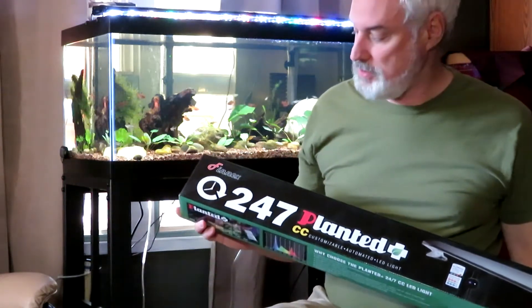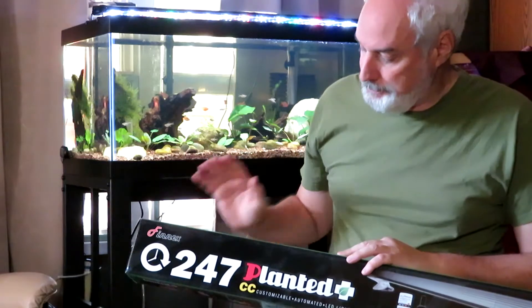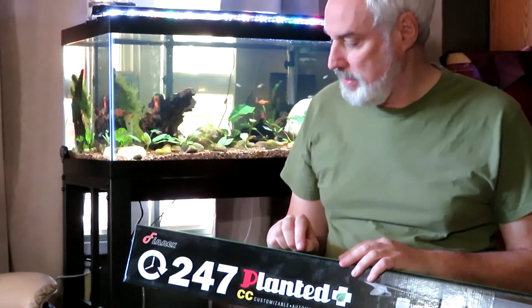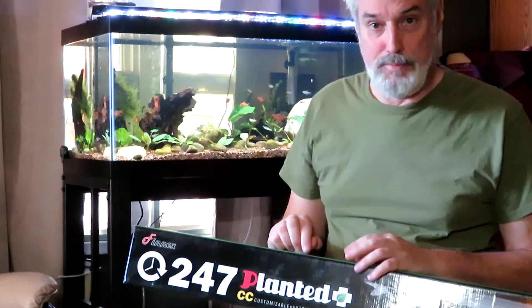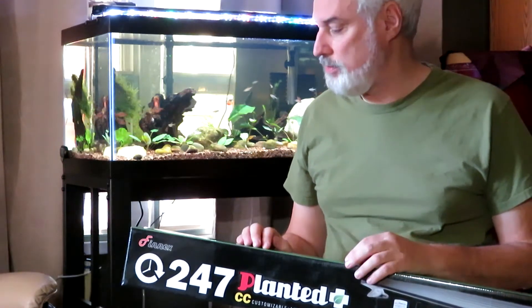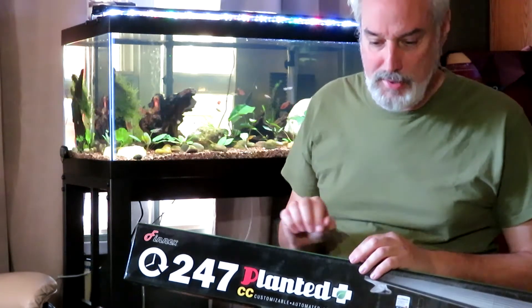Well, good to see you again. I just got my Fenix 24-7 and this is the latest model, as far as I know. They put this out a few years ago and had very good reviews, but I found that most people would eventually give up the 24-7 cycle and just put it on maximum. I think Fenix listened to a lot of the complaints or concerns that people had, because they were showing good growth with medium to low plants with this LED lamp.